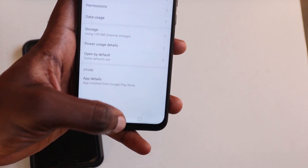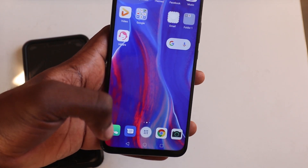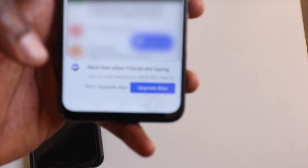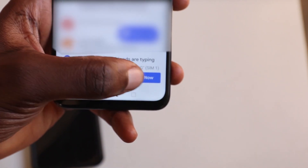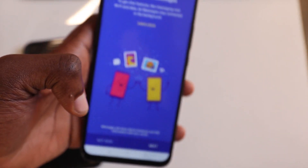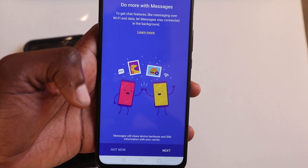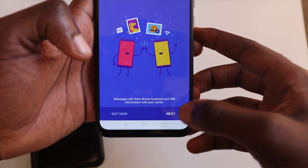Force stopping kind of restarts the entire application. Once you force stop, you have to go to the Messages app itself. You'll see an upgrade button right there — click on that. As it says: 'Do more with messages to get chat features like messaging over Wi-Fi and data. Let Messages stay connected in the background.' So you press Next.